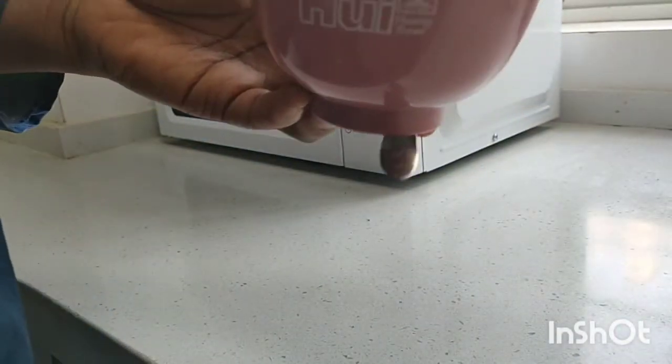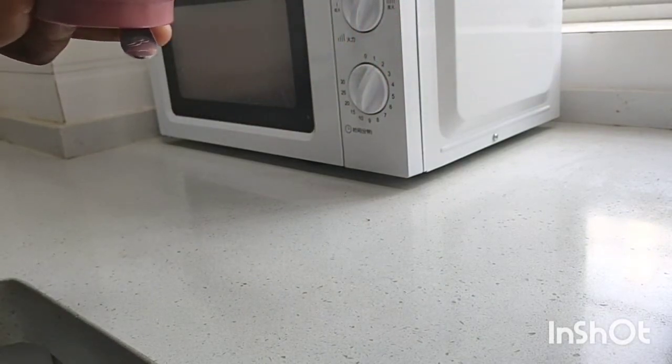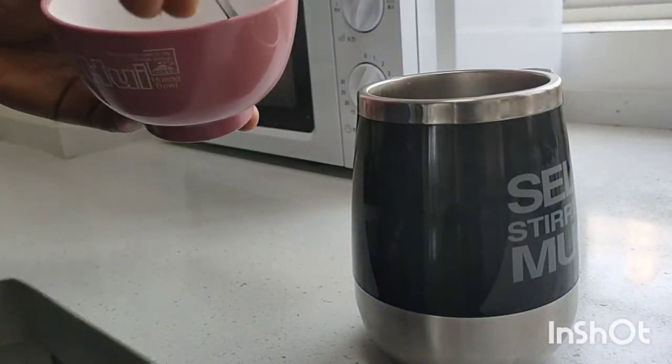To prepare this fenugreek tea, we need a glass of water, two tablespoons of fenugreek seeds, a bowl, and a tea cup. First, we need to wash our fenugreek seeds to remove any impurities or dirt, and then pour them into our tea cup.